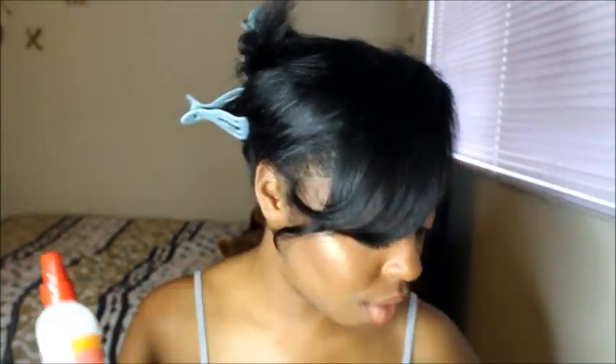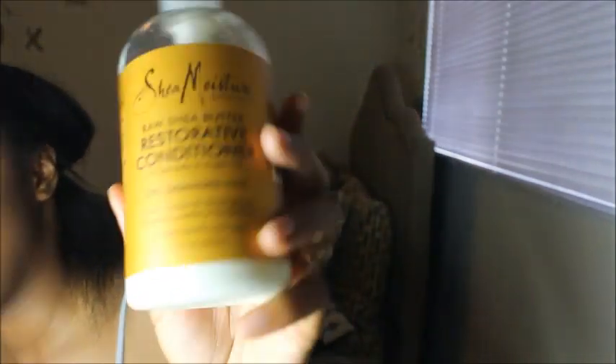I've got everything I need right here. I'm going to section my hair and we'll see how this goes — if it looks bad I'll take it right out, but I don't think it will. These are the flexi rods I'll be using — my mom bought them from Rite Aid. In this bottle is just water with a little bit of Shea Moisture Raw Shea Butter Restorative Conditioner for dry, damaged hair. It smells like mint and has sea kelp and argan oil in it.